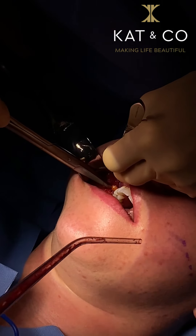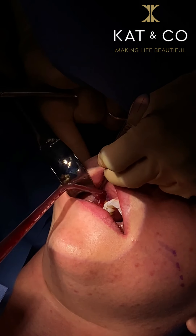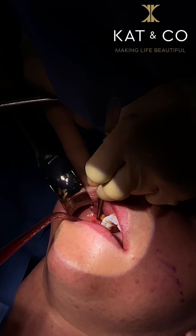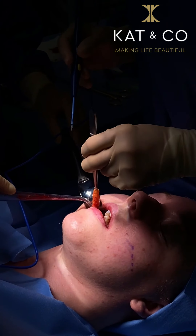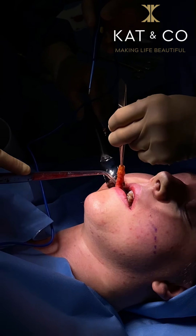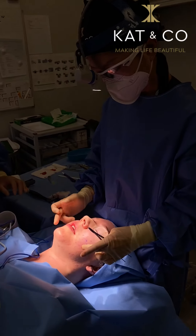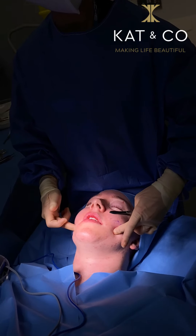It's all about finding the right pocket, and once you find the right pocket, the fat kind of bulges up — you see that fat bulging up. I can see the improvement immediately now, and where the fat pad was, it's roughly there.